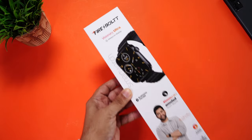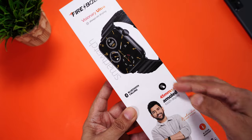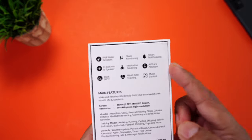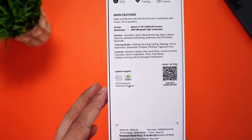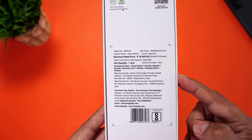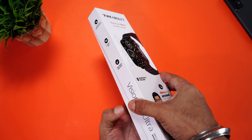Here is the retail packaging of the newly launched Firebolt Visionary Ultra. You can see the image of the watch, some key features mentioned here, more on this side, and key features at the back, the QR code for the companion app. It's compatible for both iOS as well as Android, with manufacturing details and the MRP of 18,499. But don't worry, you can get this for a lot lesser.